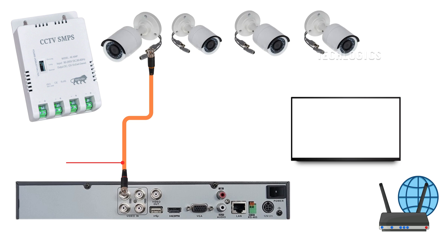To begin, we'll connect each of the cameras to the DVR, with power taken from the camera SMPS. In this demonstration, we will be using 3+1 CCTV cables with BNC connectors. Connect one end of the cable to the camera and the other end to the corresponding video input on the DVR.